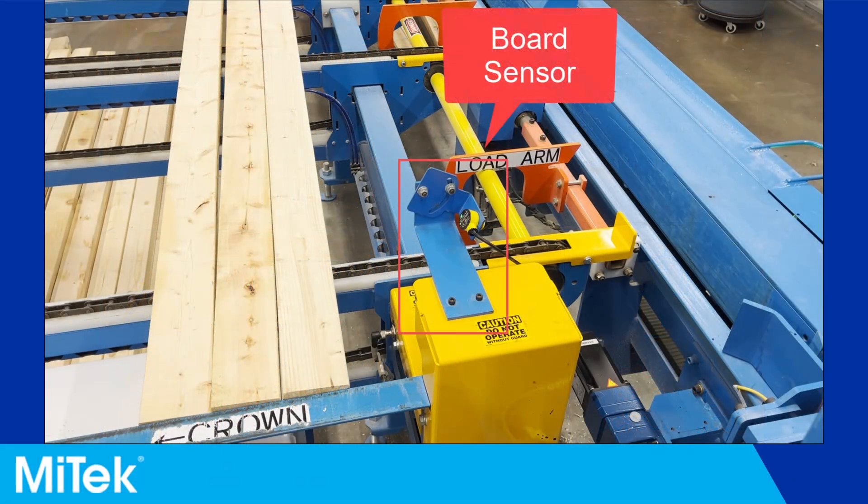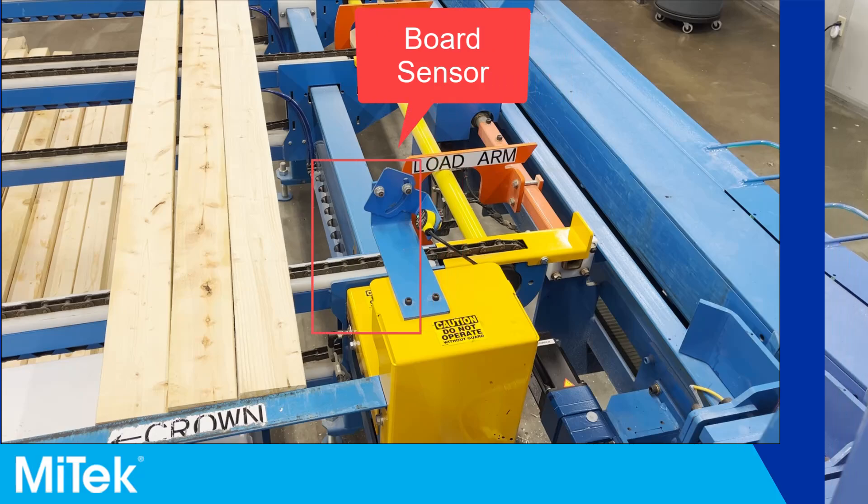The board sensor or load arm sensor ensures that a board traveling on the auto deck is in the correct position to be loaded into the infeed rail by the load arms. When the sensor is set up correctly, it will function as shown in this brief clip.